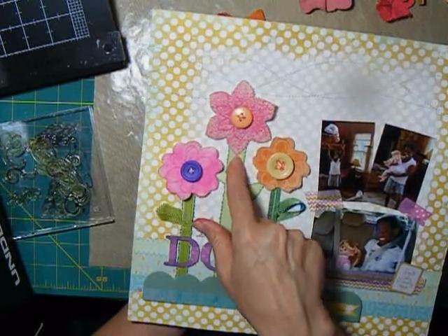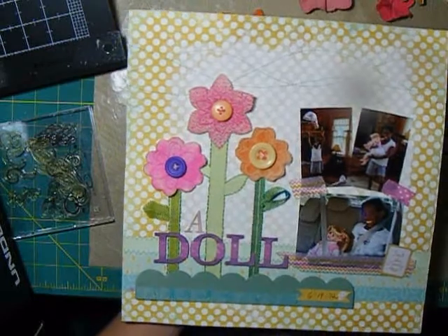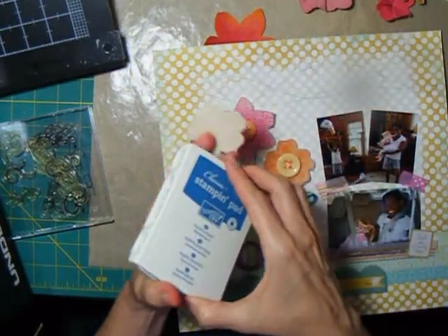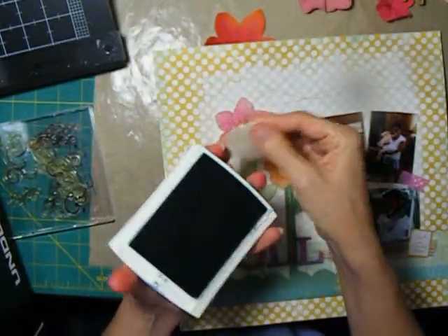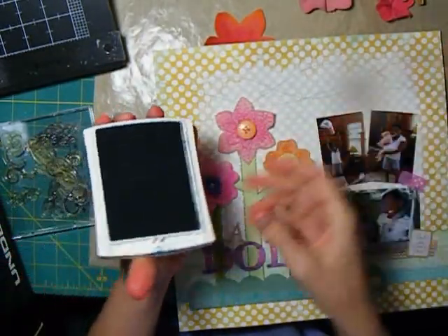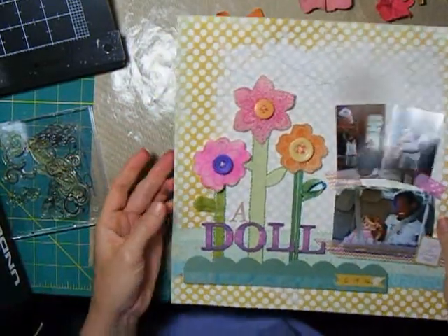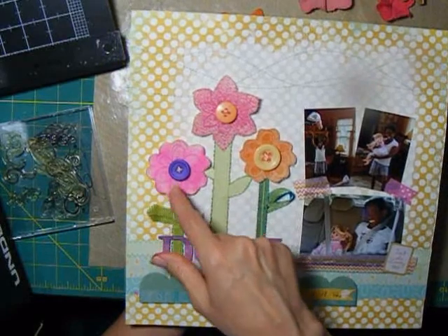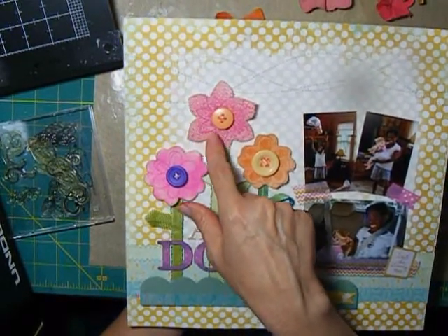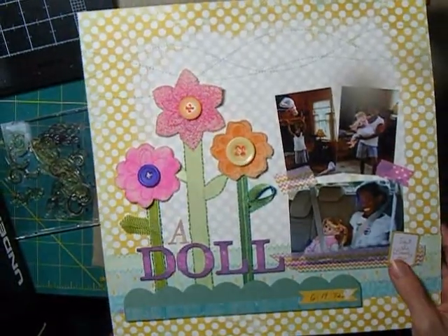It got a little bit splotchier kind of look. And then this one, I just took the flower and I rubbed it on the top of the ink pad. So I took a dye ink pad and then I just rubbed this along the top and it transferred the color over. That was how I colored the three flowers, and then I went back over each one and stamped them with a slightly darker color stamp over the top to create the flowers.